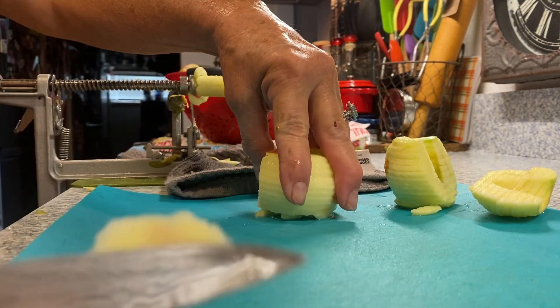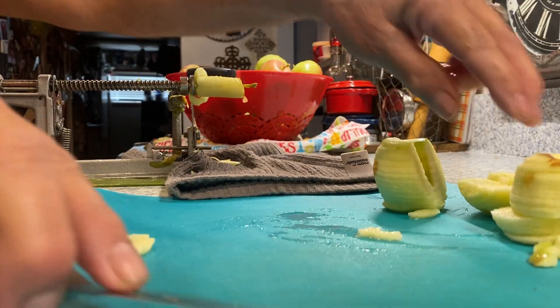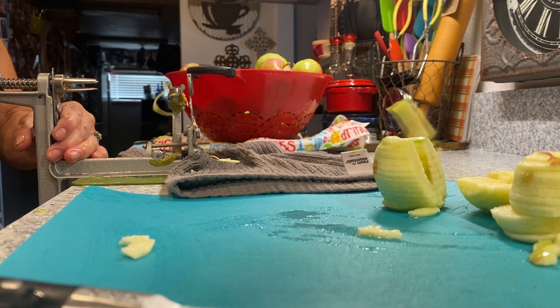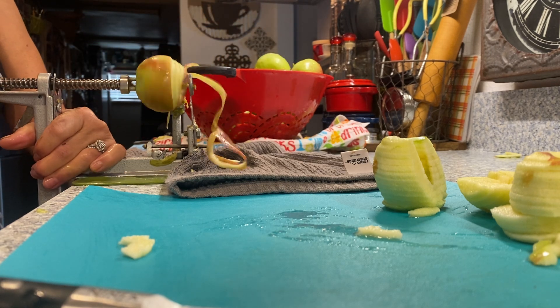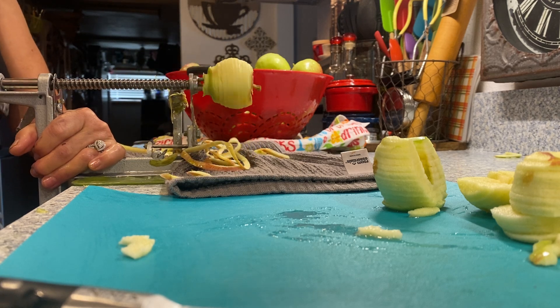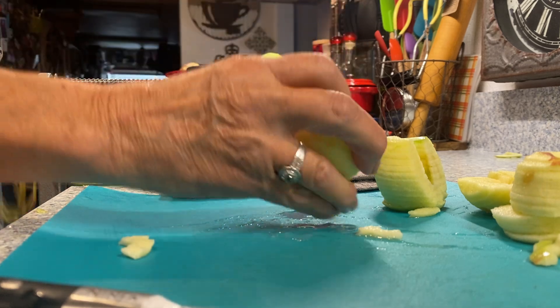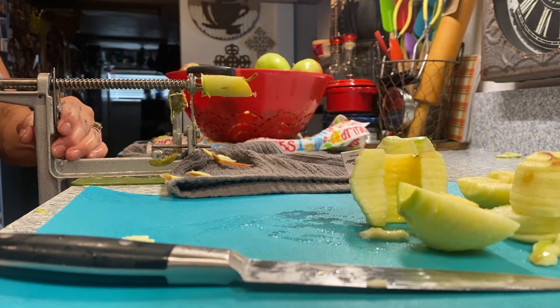I'm going to cut this little piece that's dead on this apple. Cut it in half. Pop this off and get ready for the next apple. Slide it forward. Remove the excess and the apple at the same time. Cut it and pop it off.